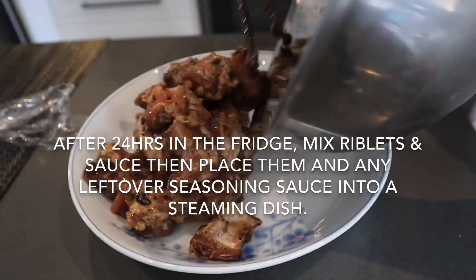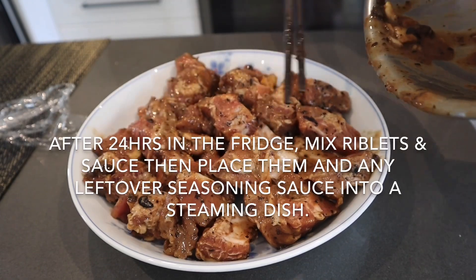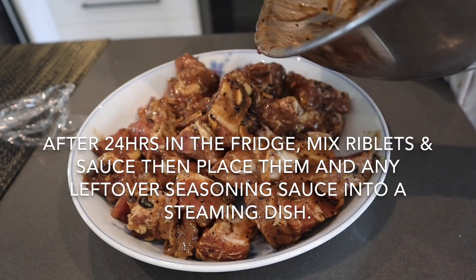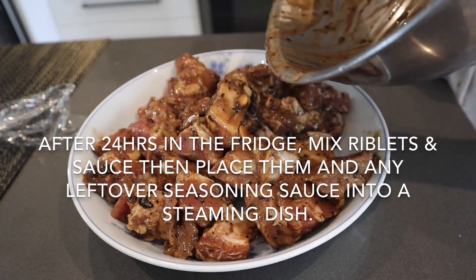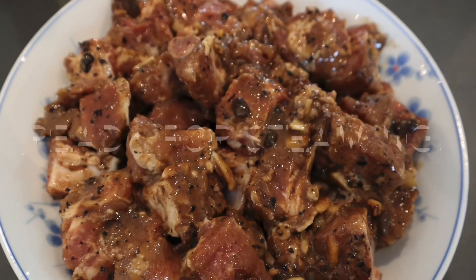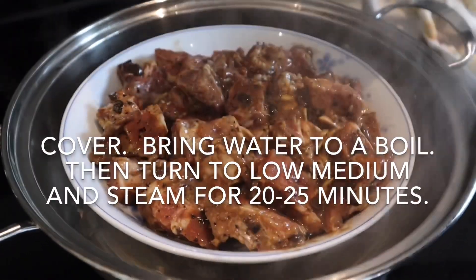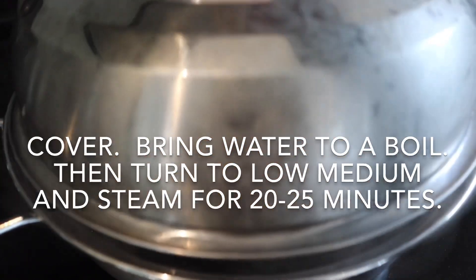After 24 hours, remove the pork riblets from the refrigerator. Mix them well and then put them on a steaming plate, scraping any remaining sauce onto the riblets. Place your ribs into your steaming pot, cover, bring the water to a boil, then turn it to low-medium and steam for 20 to 25 minutes.